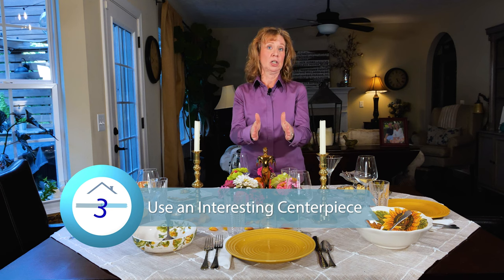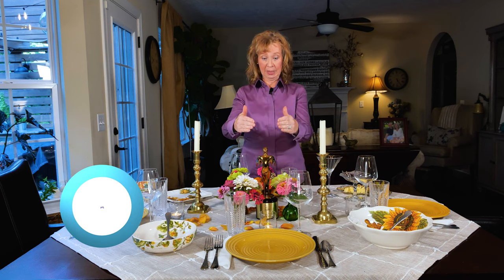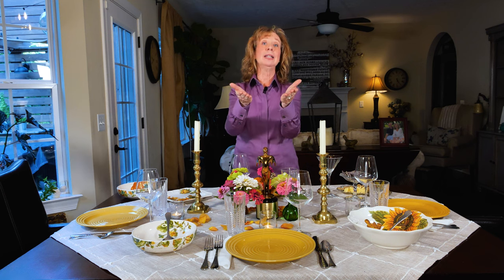Number three: place your centerpiece dead center. Now, it doesn't have to be big and it certainly should not be tall — people want to be able to talk back and forth — but it should be interesting. Like the Telly Award that my publicist placed here without telling me. It is fun and interesting, and the flowers around it just help elevate it. It will certainly be a conversation piece.